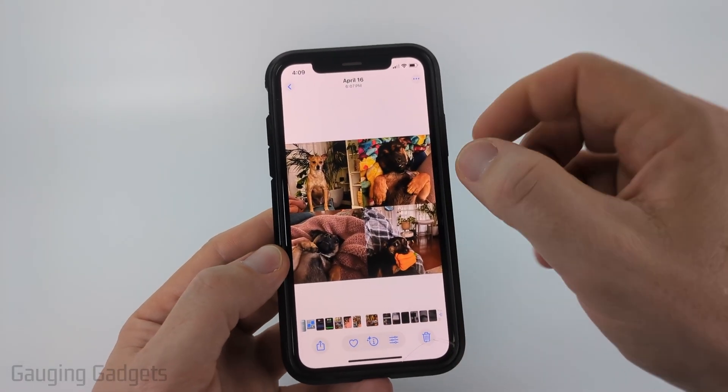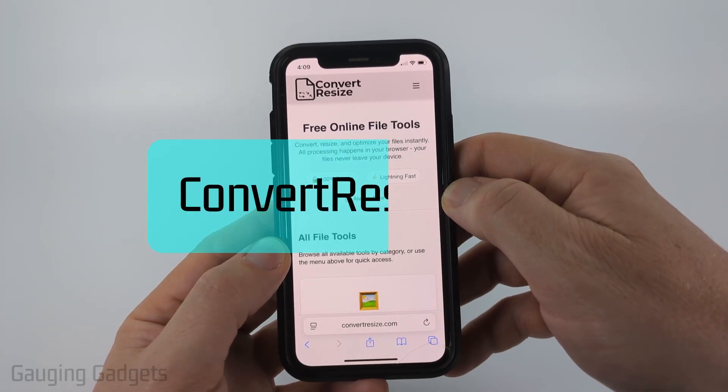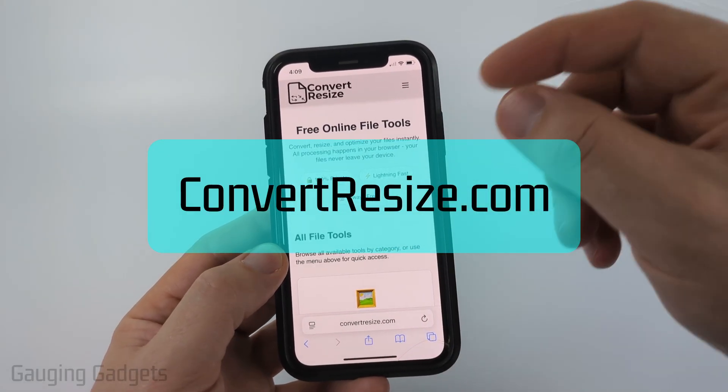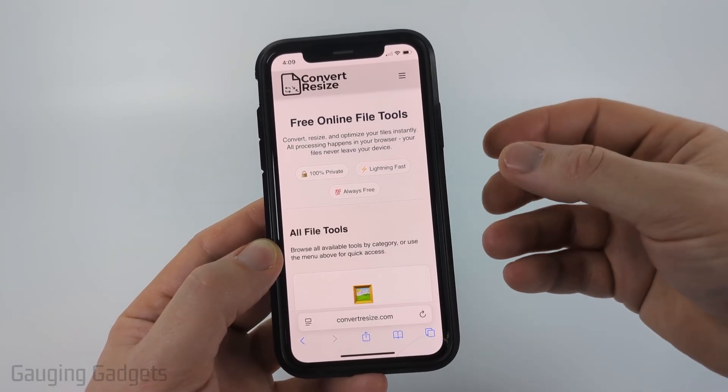There is no way to combine photos together within the Photos app on our iPhone, but we can use a free tool called ConvertResize.com. Full disclosure, I created ConvertResize.com because I wanted to be able to recommend a tool that does not require you to upload your photos to a server.